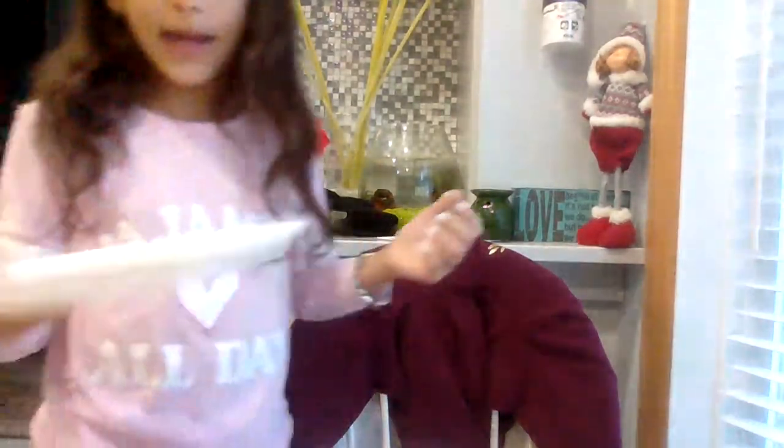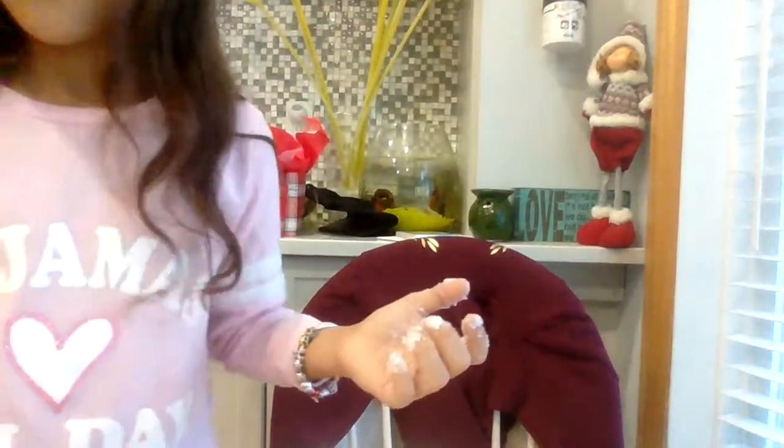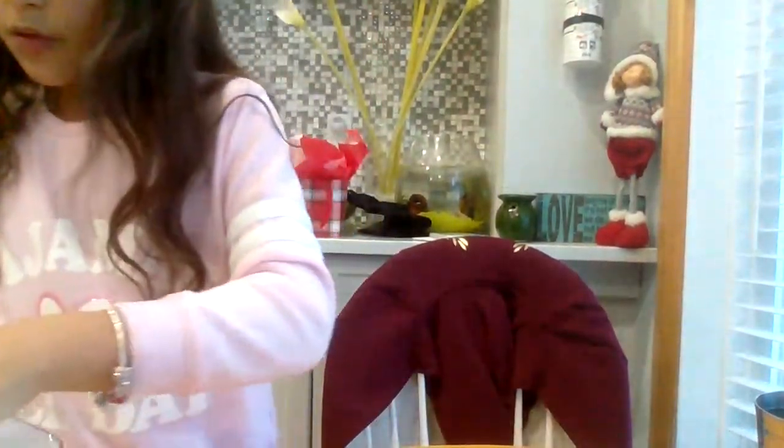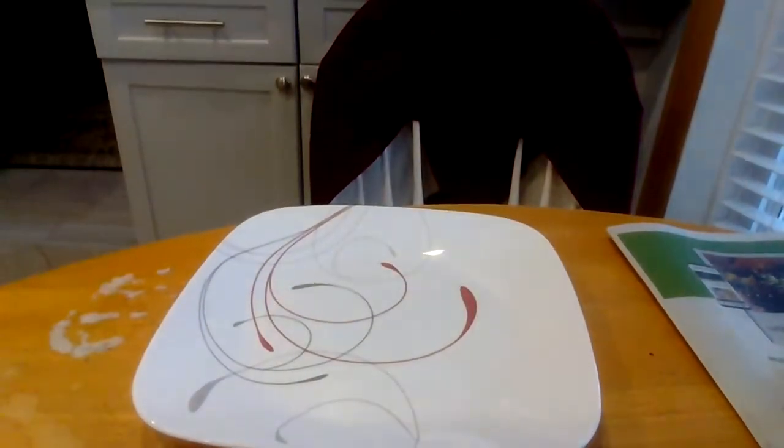What you're going to need is a bowl. But if you want to put it on a plate after you're done making it, get a plate and a bowl. I'm going to move this aside so you can see my plate. You don't need to get a plate, but let me just wash my hands real quick.